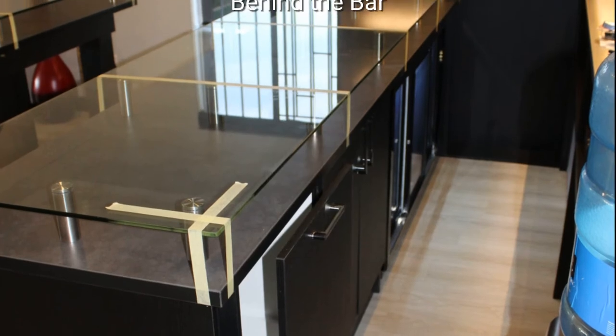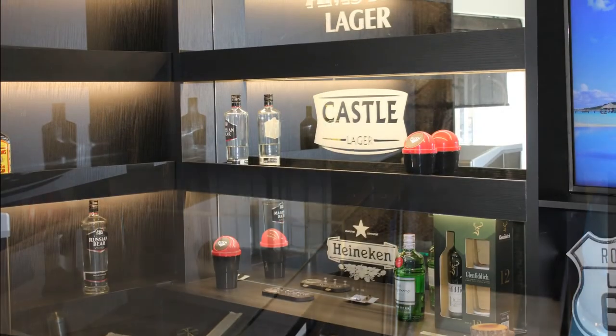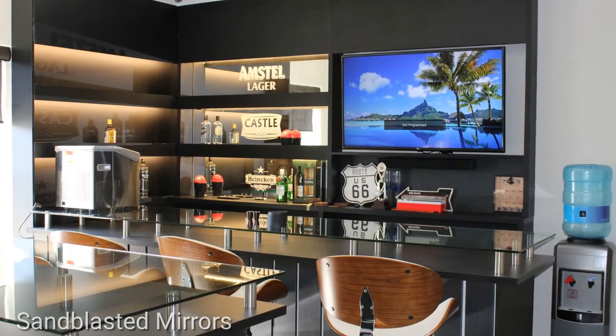Two base units were installed behind the bar: a dustbin drawer unit and a shelved storage cupboard. A mirror with sandblasted artwork was installed behind the shelving.